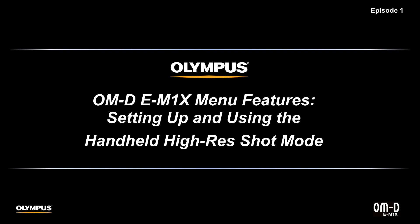Hi, welcome to episode 1 of the Olympus OM-D E-M1X tutorials. Let's take a look. The new handheld high-res shot feature found in the OM-D E-M1X is a great way to enhance your picture-taking opportunities, even when you aren't using a tripod.